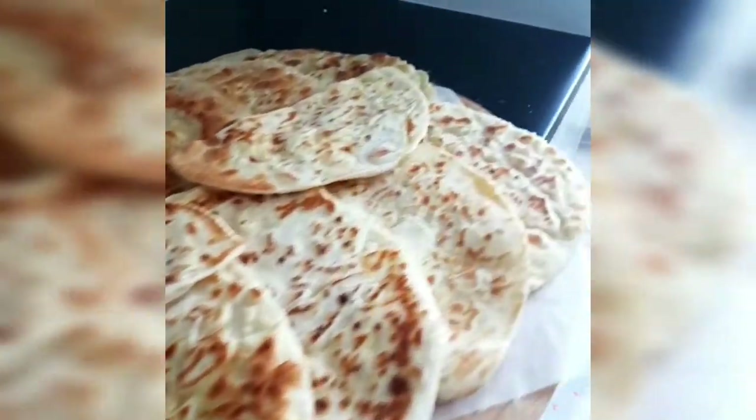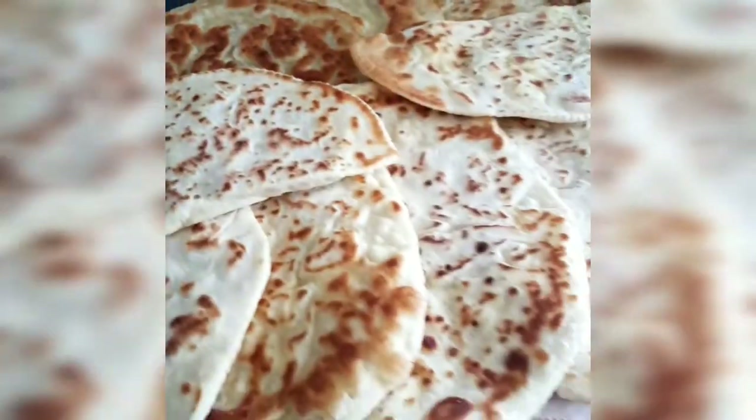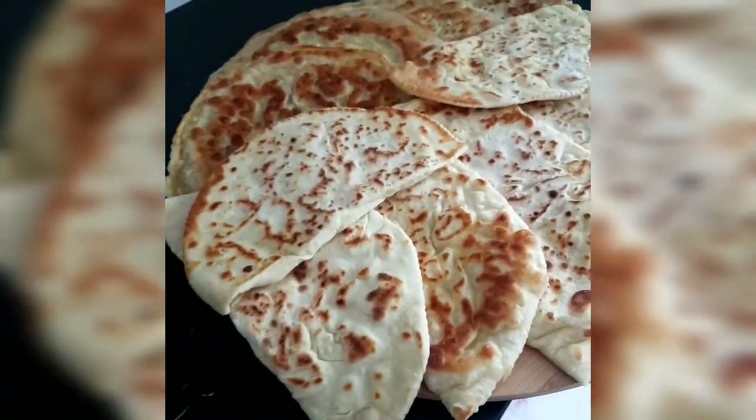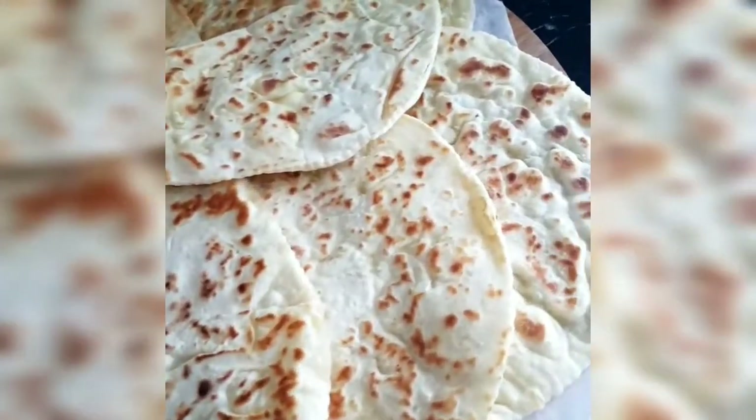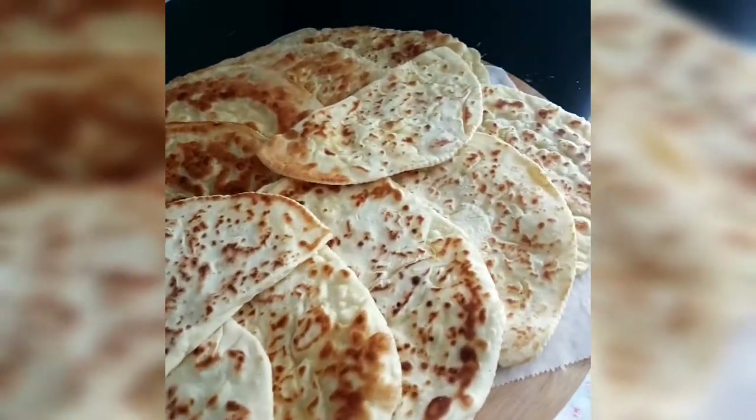We are ready. We are ready to cook. If you want it, you can enjoy it.